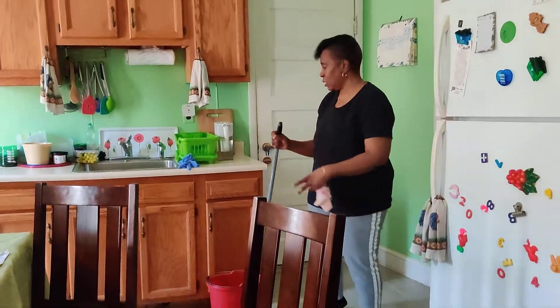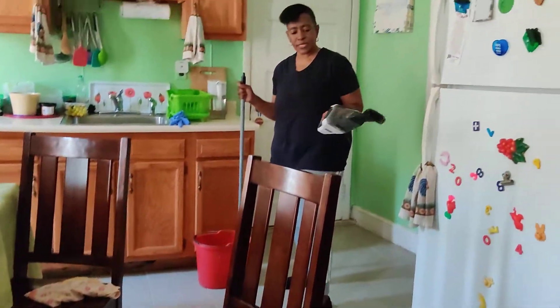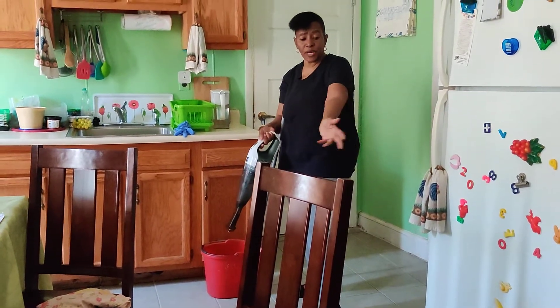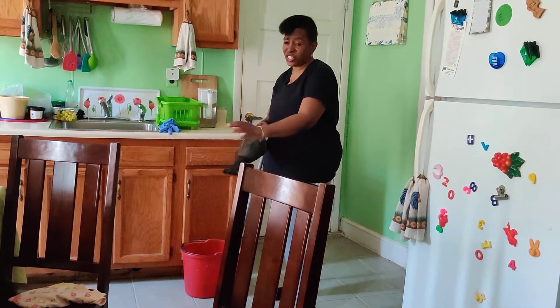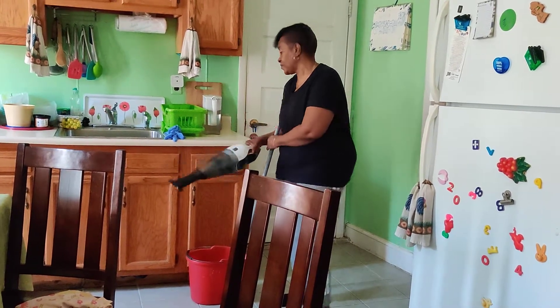We're going to wash our floor. But before we do that, I just want to show you this — this is my little vacuum. Because what I had to do, I had to sweep first. There are corners that the mop or the broom don't reach — little dust. So I use my little vacuum. That's the only reason for this.